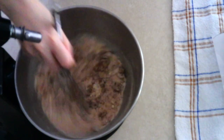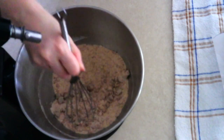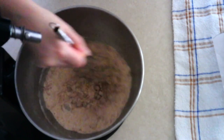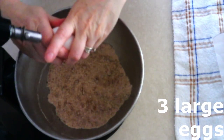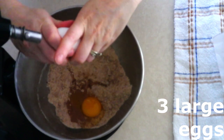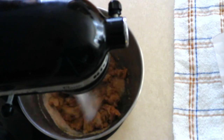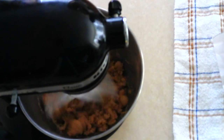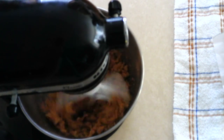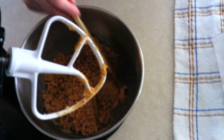Whisk the dry ingredients together until fully combined with no lumps — you can also sift them if you prefer. Add two large room-temperature eggs, making sure they're at room temperature for a smoother batter. Beat on low for about 10 seconds until the dry ingredients are moistened, then increase to medium-low and beat for 20 to 30 seconds until everything is fully combined and the mixture is crumbly. Scrape down the sides as needed.